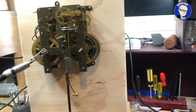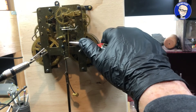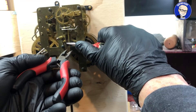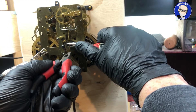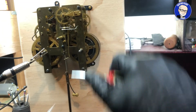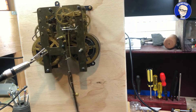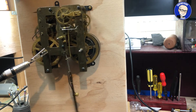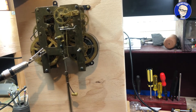You always need two pairs of pliers — don't just grab it with your fingers. One pair holds the side of the crutch and the other bends the bottom of the crutch back towards the right, slowly and very gently. We'll now put the movement back and check the beat to see how high we've had to lift the side of the test stand.